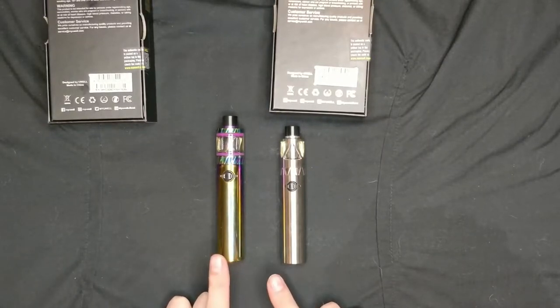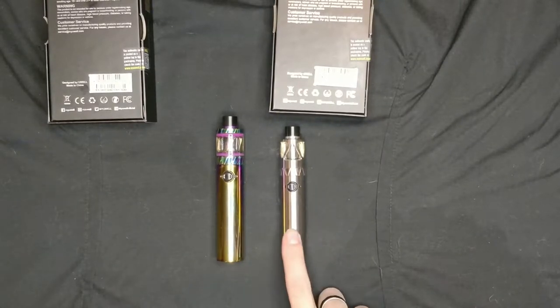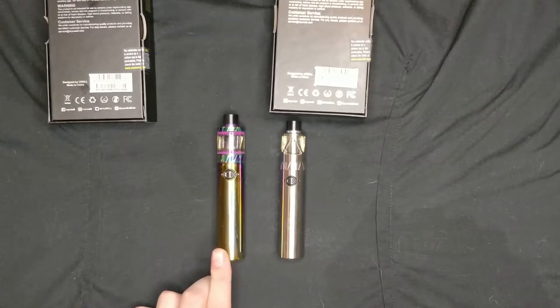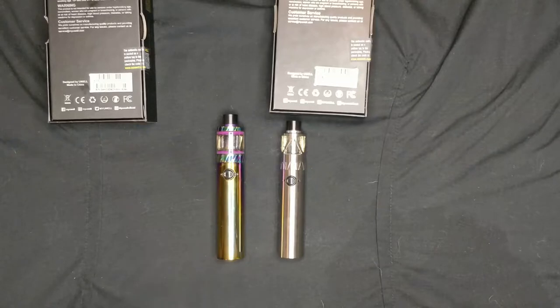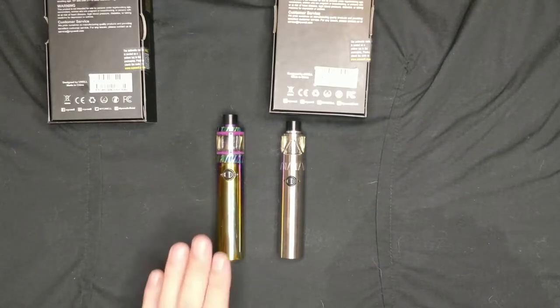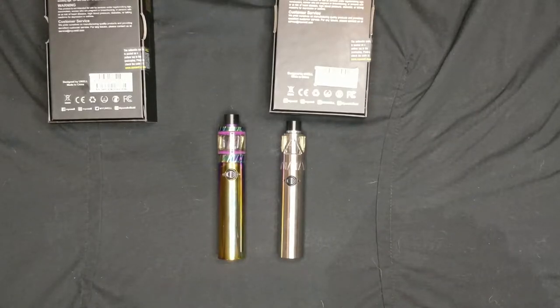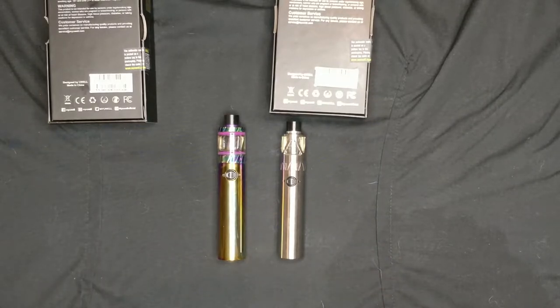Between them, you've got a 700mAh battery in the Yoworld 20, the smaller one, and a 1600mAh battery in the Yoworld 22. For the extra difference in price, in all honesty I would go for the 22 — it's only a couple of quid more, but it's a lot easier to fill, a lot easier to maintain, you've got that bigger battery life, and there's not a lot of size difference between them.